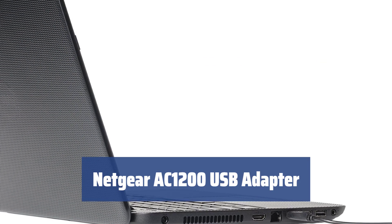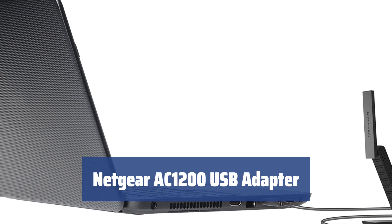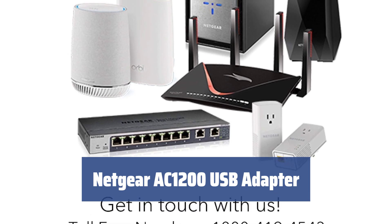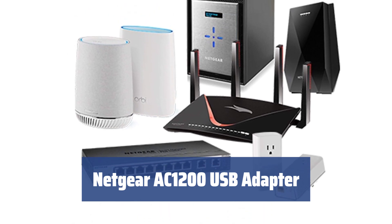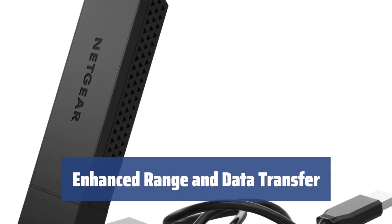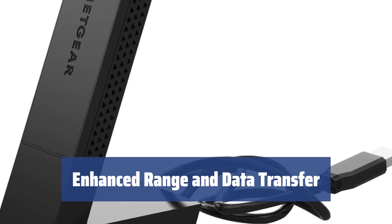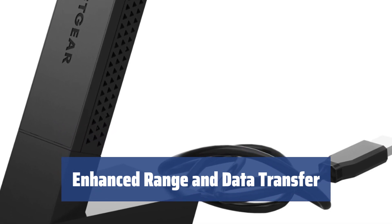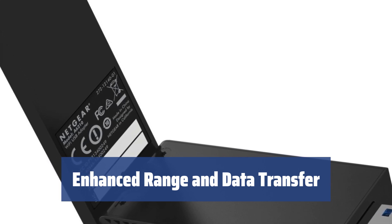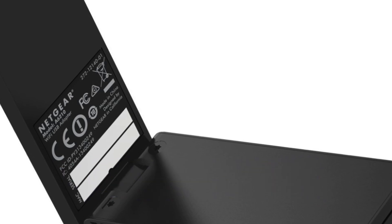Number 2: When using the internet, we all want a fast and stable speed. With the Netgear AC1200, you can experience just that. It offers a speed of up to 867 megabits per second at 5 gigahertz, making surfing the internet enjoyable for anyone. The Netgear AC1200 uses beamforming plus technology to boost speed, range, and reliability of the internet connection. Its 802.11n beamforming technology enhances the range and data transfer rate between compatible devices, making it a powerful and reliable option.